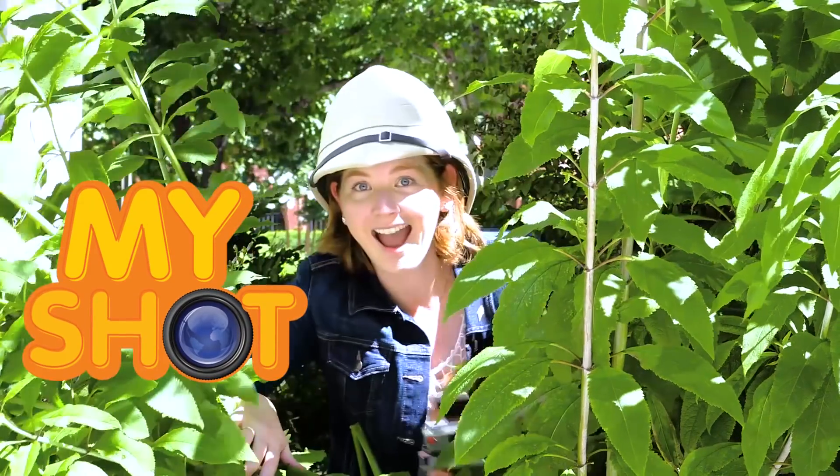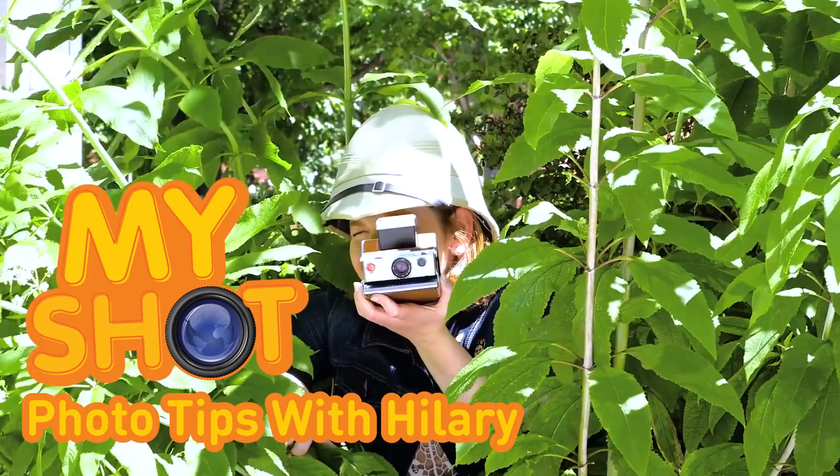Get ready to learn some spooky photo tricks! Welcome to another episode of MyShot Photo Tips with Hillary. I'm Hillary and I work on MyShot. In this video, I'm going to show you how to take some creepy, cool photos using shadows in a technique called ghosting. Let's get started.